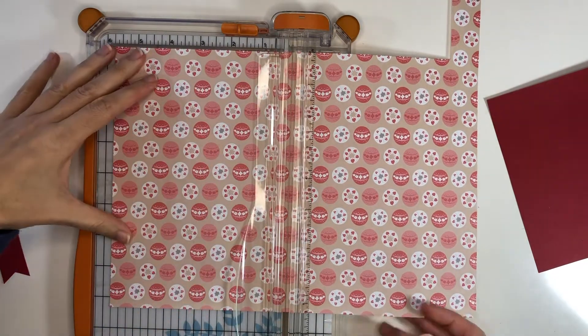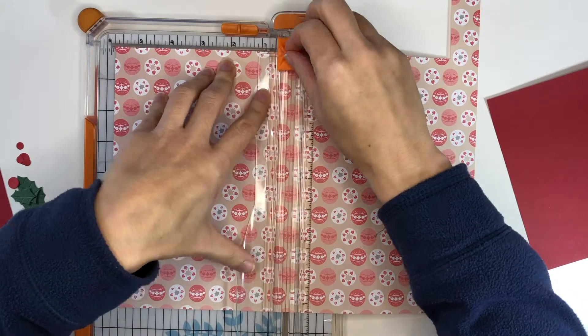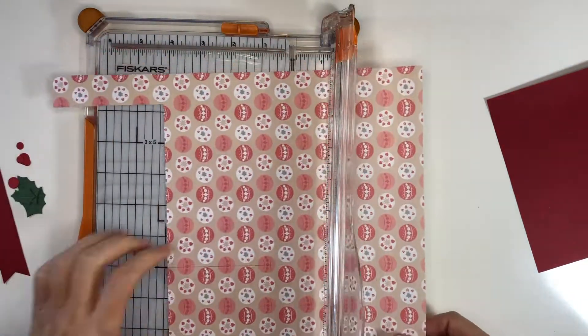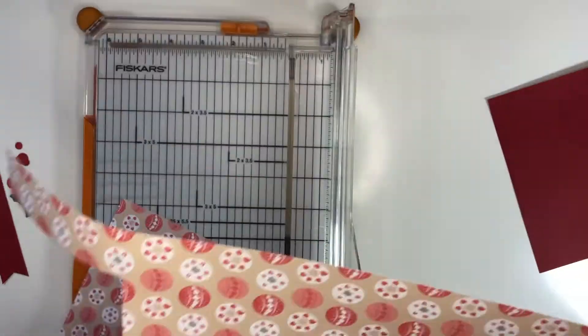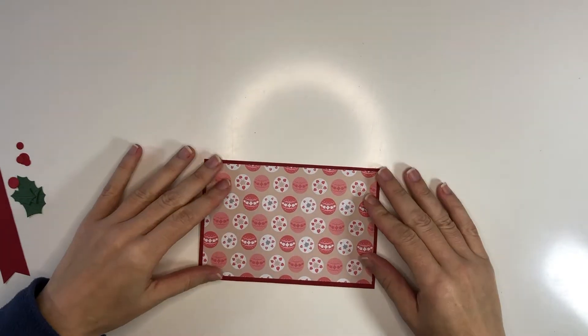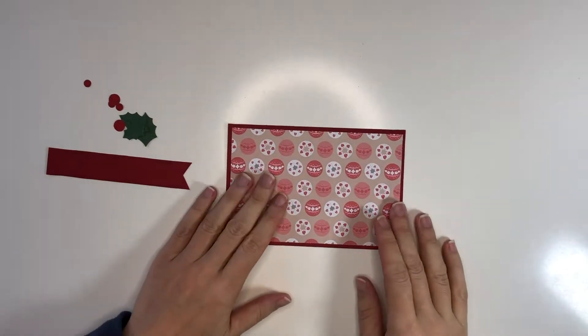The card size is actually a 4x6 or 6x4 card. I know they're not the traditional card sizes but they work for me. The pattern paper is just slightly smaller — it's three and three quarters by five and three quarters, so it's a quarter of an inch smaller all around, which gives it a nice edge.